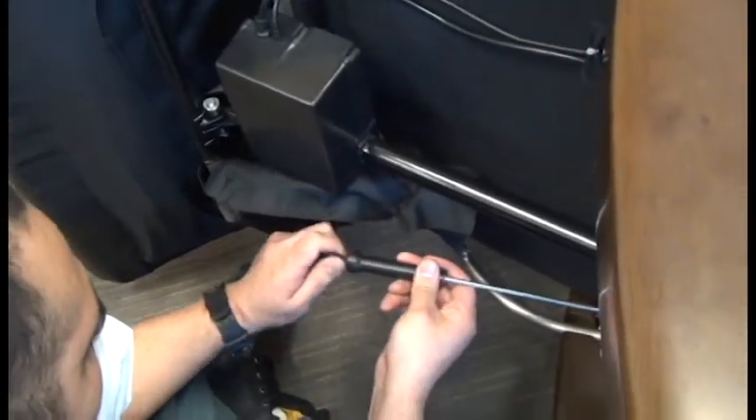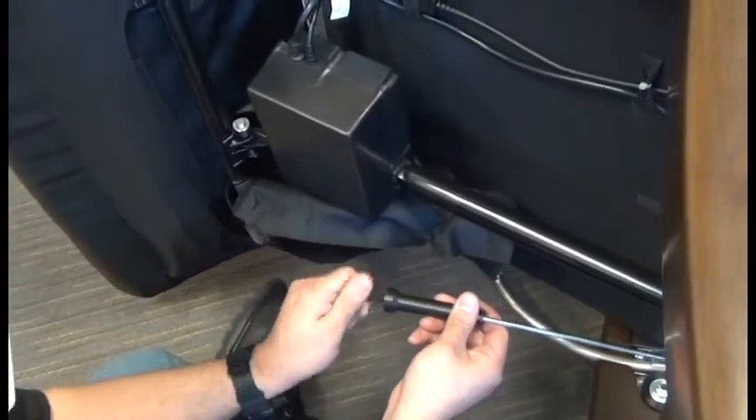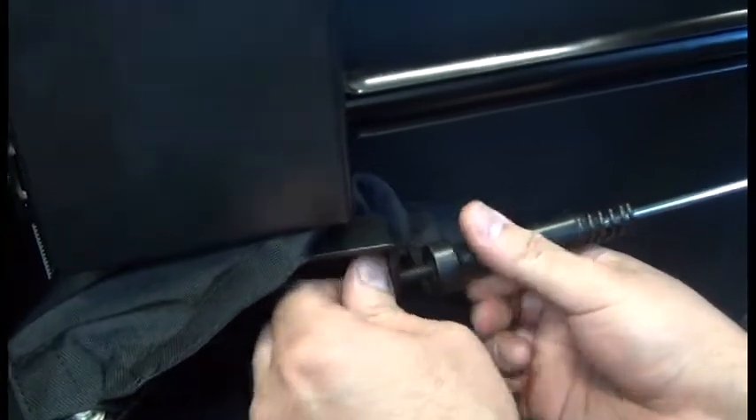Remove the Allen screw from the forward end of the new footrest rod. Then we can place that into position and replace the Allen screw using again a 3/16 inch Allen wrench.